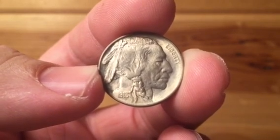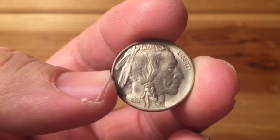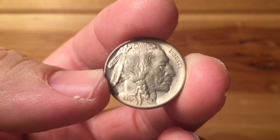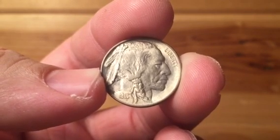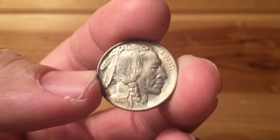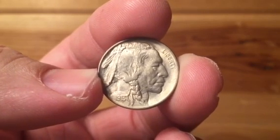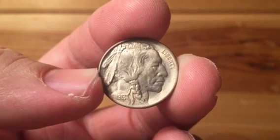As you can see, this is a 1913 as designated by the date on the obverse of the coin. These are pretty common in the higher grades — as you can see, this one has a nice satiny luster to it. This is a 13D, so it's a little bit tougher in terms of mintage compared to the 1913, which is a lot more plentiful.